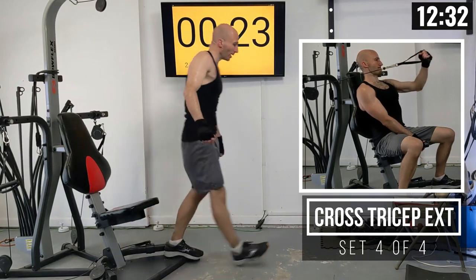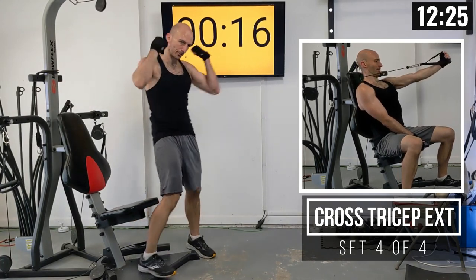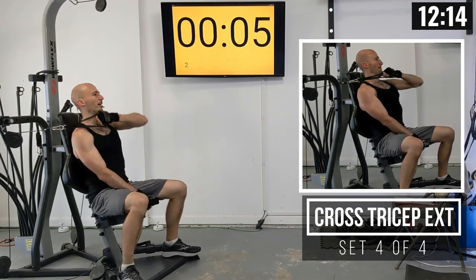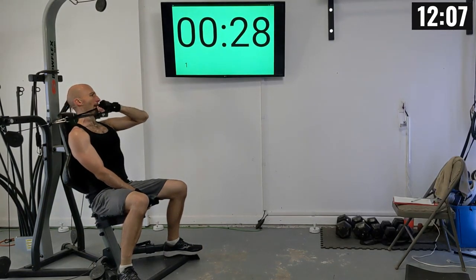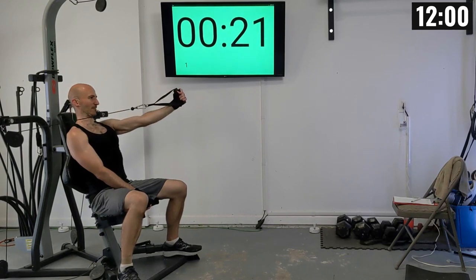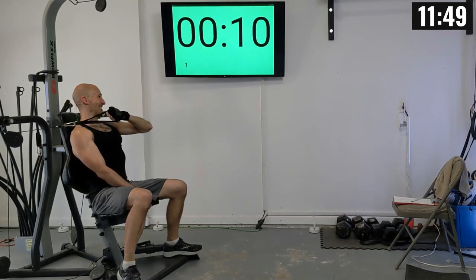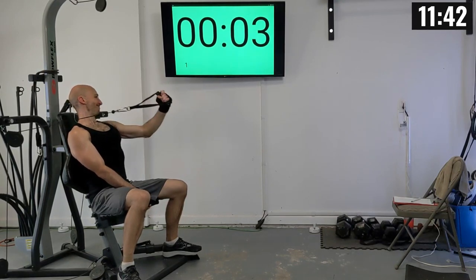One more on this other arm, and then we're moving the pulley positions up to the top rung for crunches. Final cross-arm extension, left arm: 1 through 10.